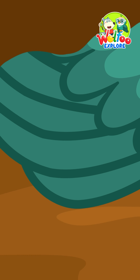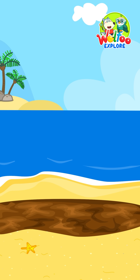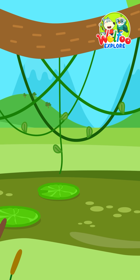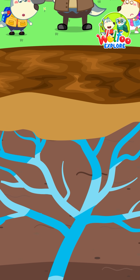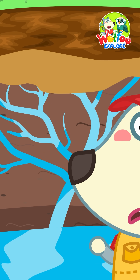It feels soft and wobbly. Quicksand is often found near rivers, beaches, swamps, and wet forests — that's where water stays under the sand. But if it's just sand and water, how can it make people sink?